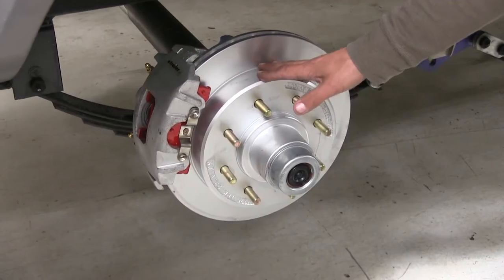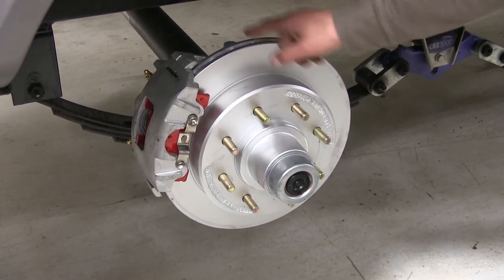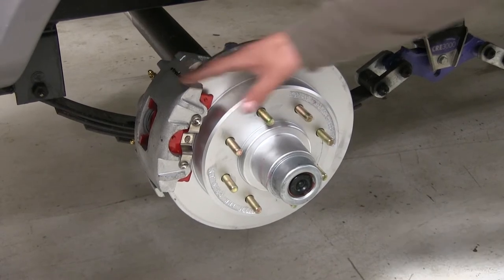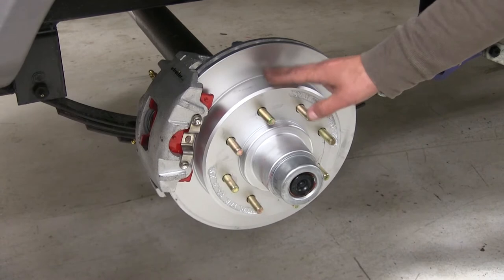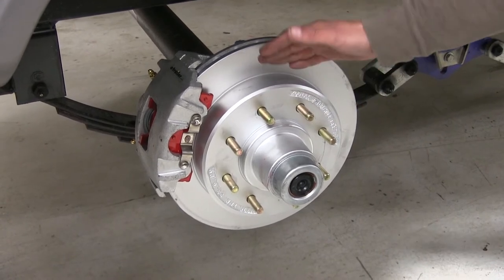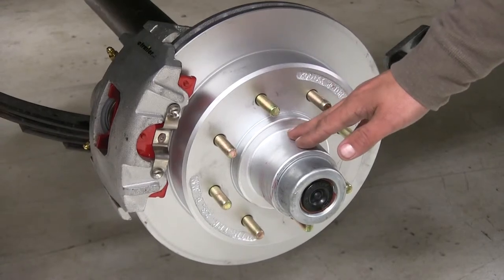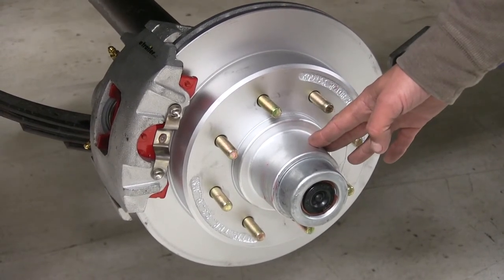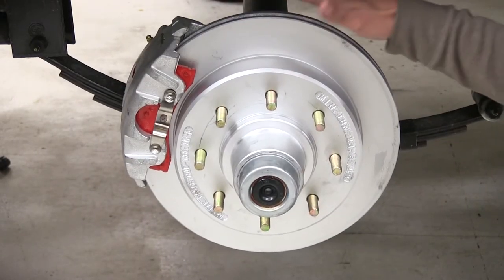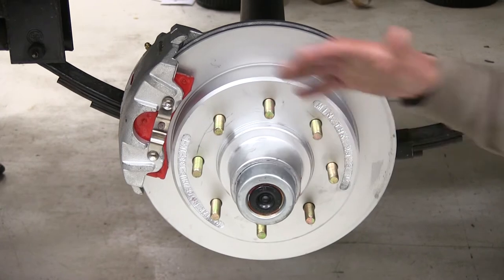Included in our kit, we're going to have enough to do one axle. We're going to have the hub and rotor assembly, as well as two calipers and all the mounting hardware. Keep in mind, in order for the brakes to work, you will need a hydraulic actuator and brake lines, which are sold separately. The bearings and seals are also sold separately, but the races are pre-installed. Since this is a 13 inch diameter rotor, it is only going to fit wheels 16 inches or bigger.